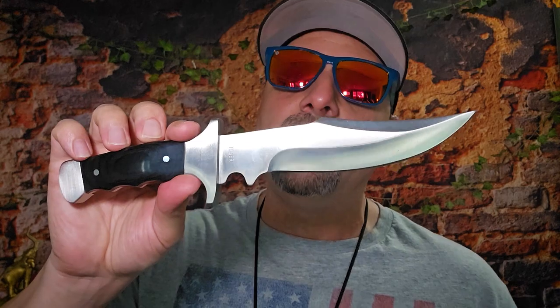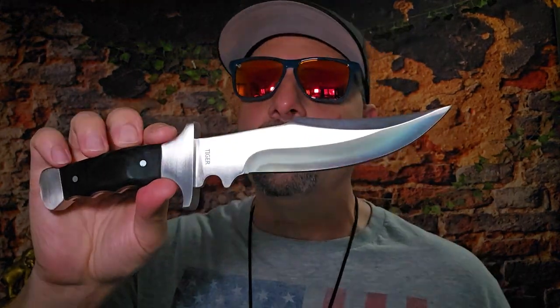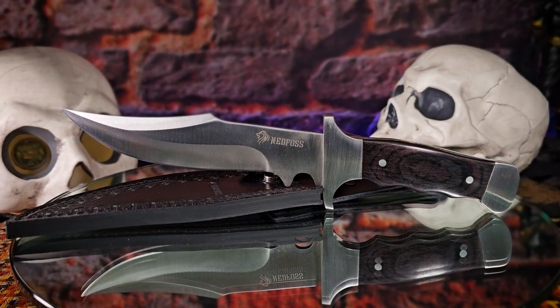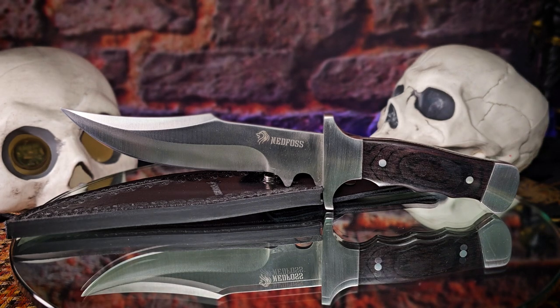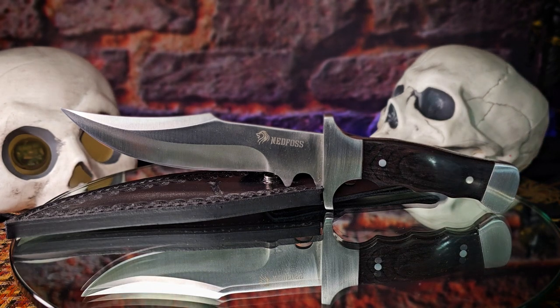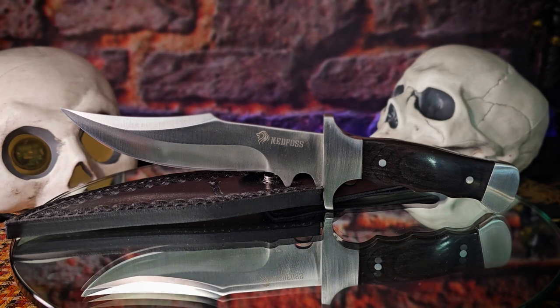That'll be part two — the testing of this knife. I'm calling it the 'Ned Foss Bowie,' and we'll see how it holds up. Then I'll give you an overall verdict: whether you got a great deal for 29 bucks or just an okay deal. Until the next knife video, hopefully the next Ned Foss video — see you when I see you, peace out, ciao.